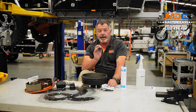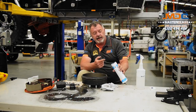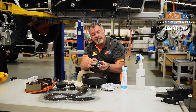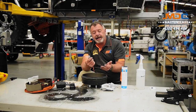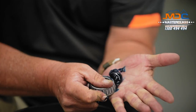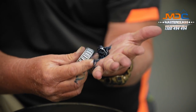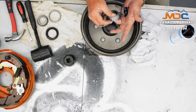Now here comes the fun part — packing the bearings. There is a method mechanics recommend and use: grab some grease, get it on the palm of your hand. On a bearing there is a gap all around both sides, which is the widest gap on any part of the bearing. To get our grease in there and make sure we force it in around all the rollers, we're pressing it in as such, getting pressure, pushing the grease in on the bearings. As you do this, you'll see the grease squeeze in and start to expose itself out around the bearing.